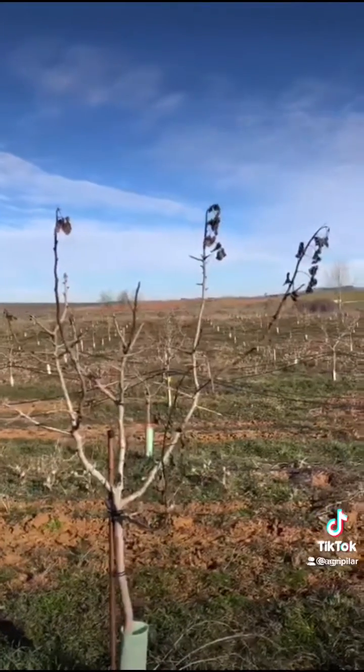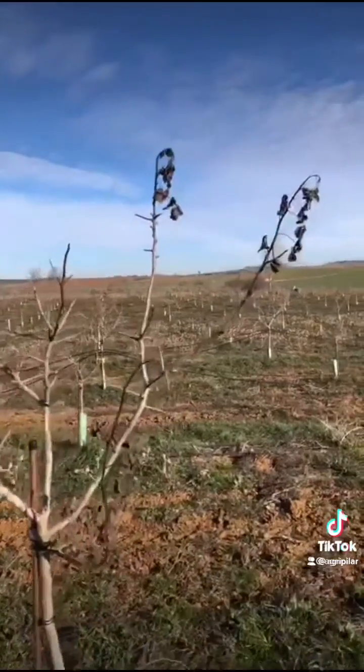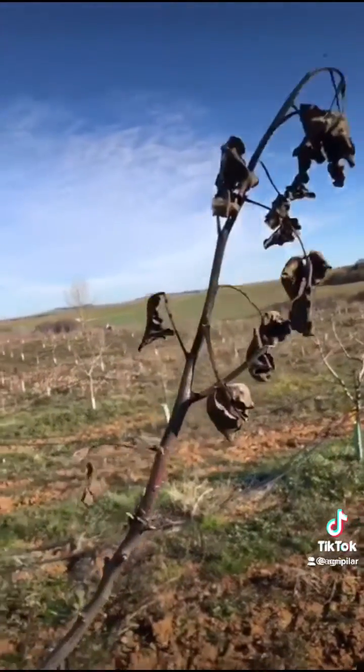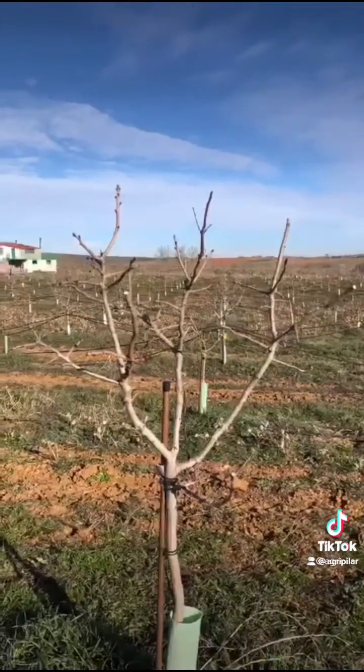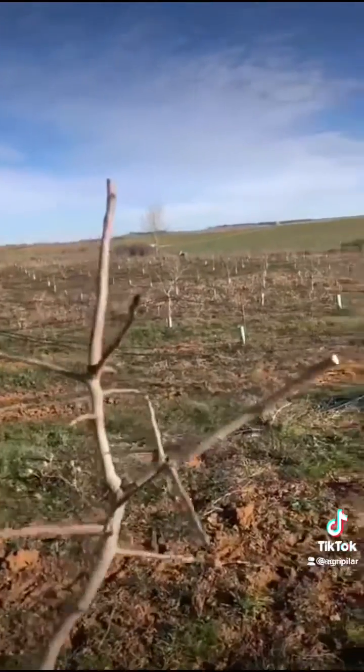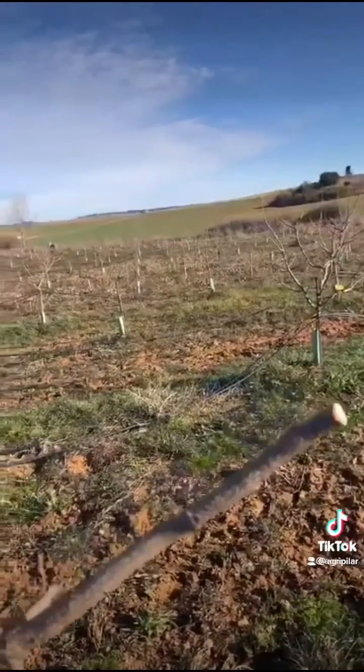As you can see here, this tree shows Botryosfera symptoms in these shoot blights, so what we're going to do is prune these blights entirely so that the tree can cure itself and we can prevent Botryosfera from expanding once again when the trees flower again in spring.